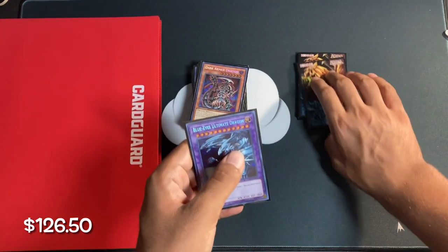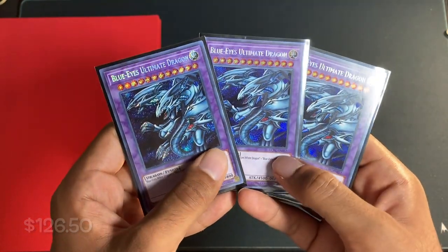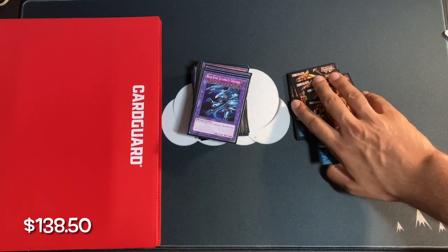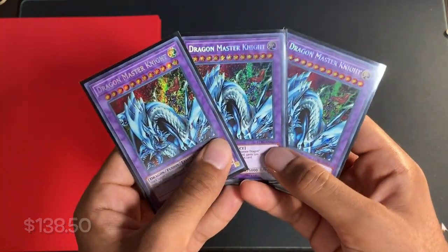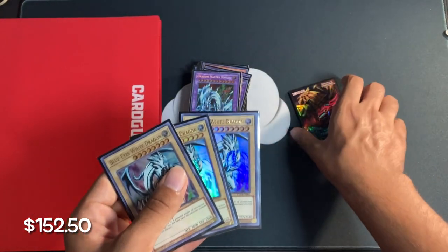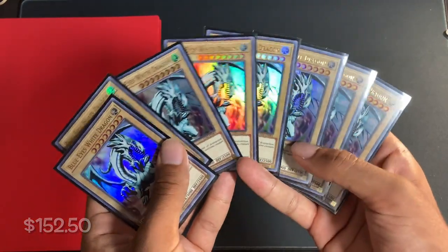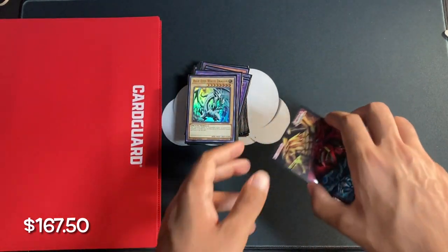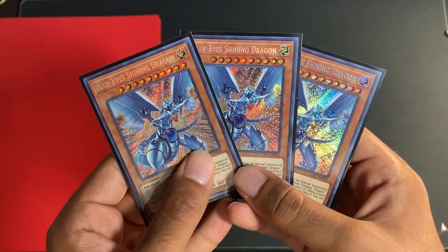Next up, we have a playset of Blue-Eyes Ultimate Dragon — these Secret Rare First Edition cards cost $12. Next up, we have a playset of Dragon Master Knight, again First Edition Secret Rare combined — these cost $14. Next up, we have eight Blue-Eyes White Dragons out of Legendary Duelist Season 2 — these eight combined cost $15. And finally, the playset that cost the most: Blue-Eyes Shining Dragon out of Legendary Collection Kaiba. These combine for $25.